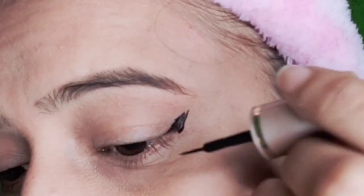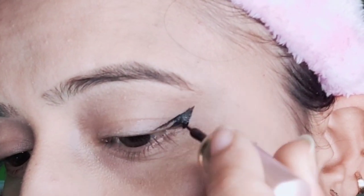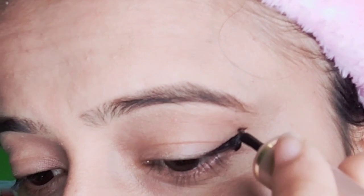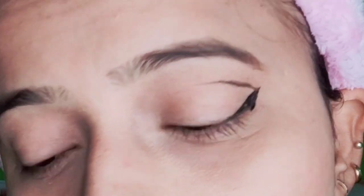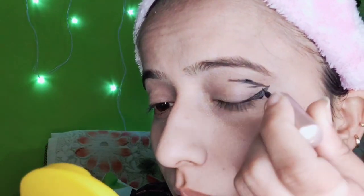I am just creating a wing, very roughly I am drawing this. I don't want to put the whole liner. Now I am creating this line from the wing edge, very roughly.